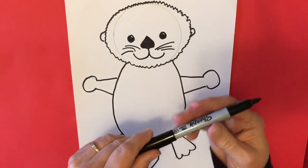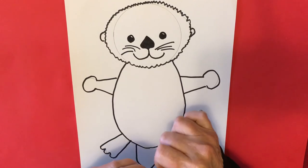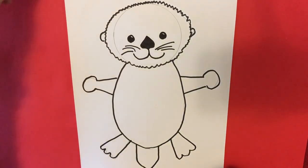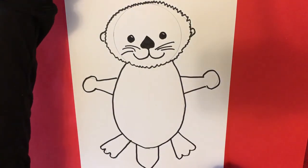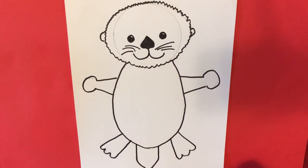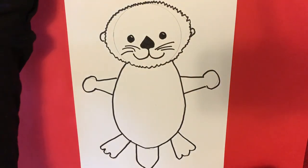Sea otters are endangered because people like to use their fur — their pelts — to make things because they're waterproof and very warm. People have done it so much that there just aren't as many sea otters out there anymore, but there are a lot of people trying to change that and bring that back, so hopefully that will be the case.